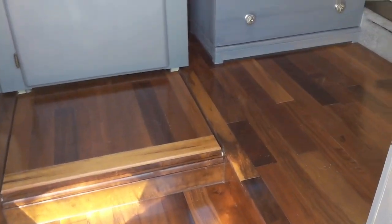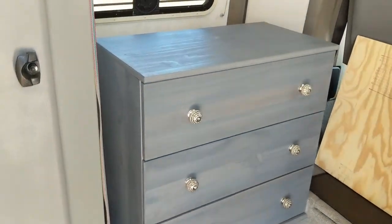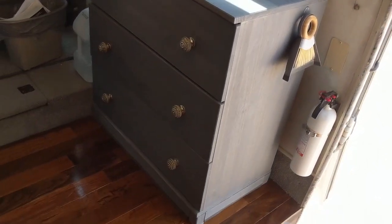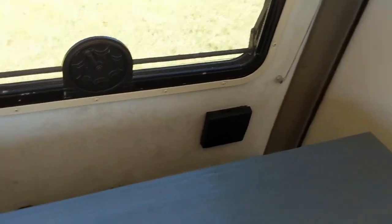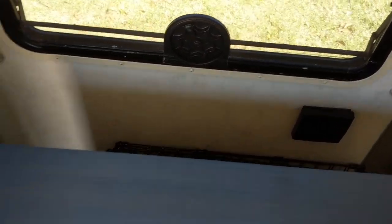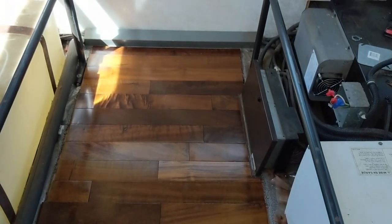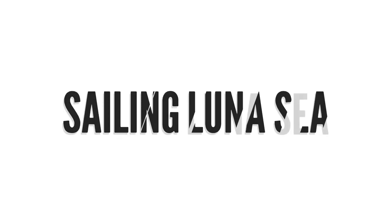Hardwood floors are installed, dressers installed, plenty of storage — this one even has a space behind it and beside it — and floors all the way to the back. Thanks for watching, and if you liked it give it a thumbs up and subscribe. See you next time.